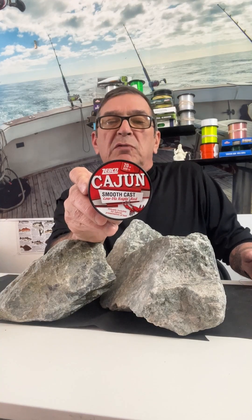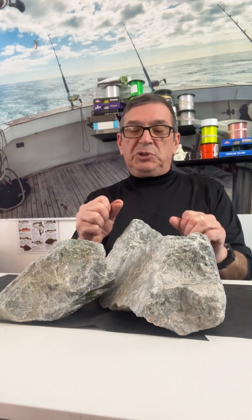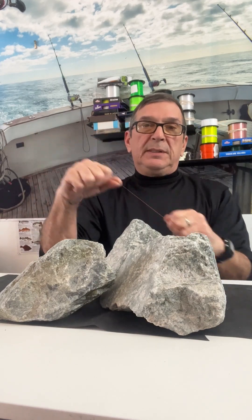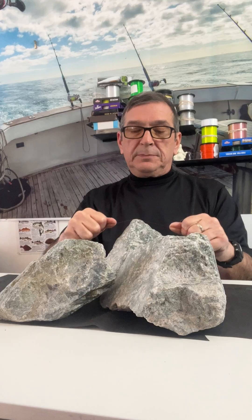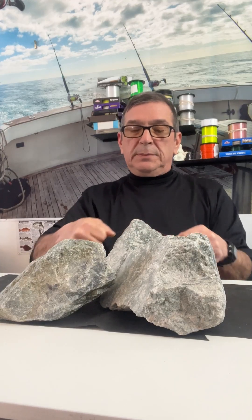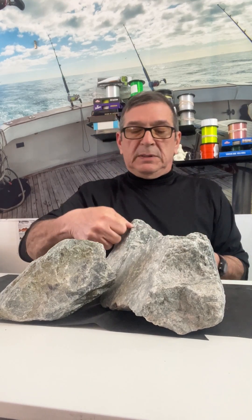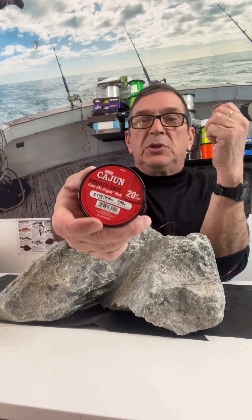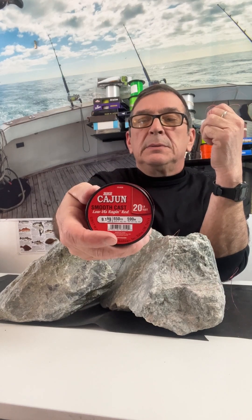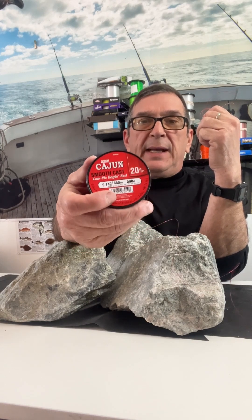Next we're checking the abrasion on the Zebco Cajun Red Smooth Cast 20 pound monofilament fishing line. One, two, three, four, five, six, seven, eight cycles. The Zebco Cajun Red 20 pound monofilament fishing line went eight cycles — that should be enough to get the fish out of the structure.